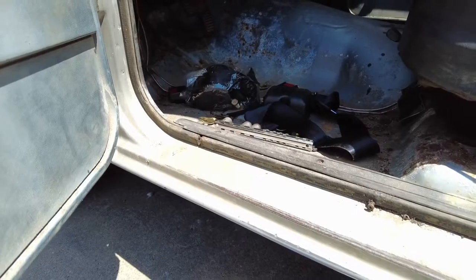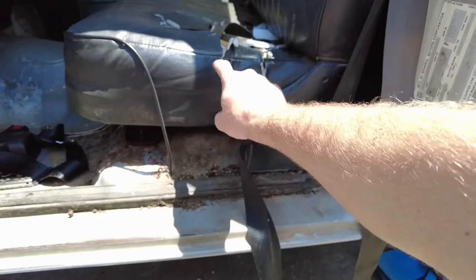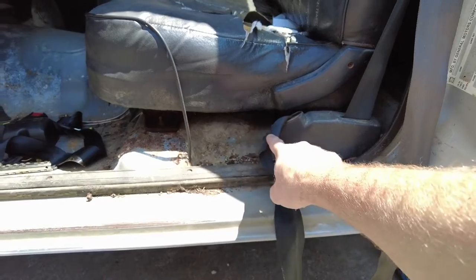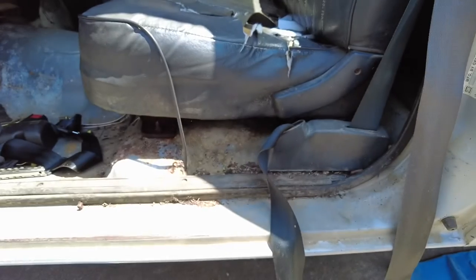We're going to go ahead and replace it in this S10. First I'm going to take the seat out simply because it'll free up so much room. I have to get up under it anyway for those seat belts. It would be easier if this was an extended cab truck, but since it's not, I don't feel like fighting the seat all the time.